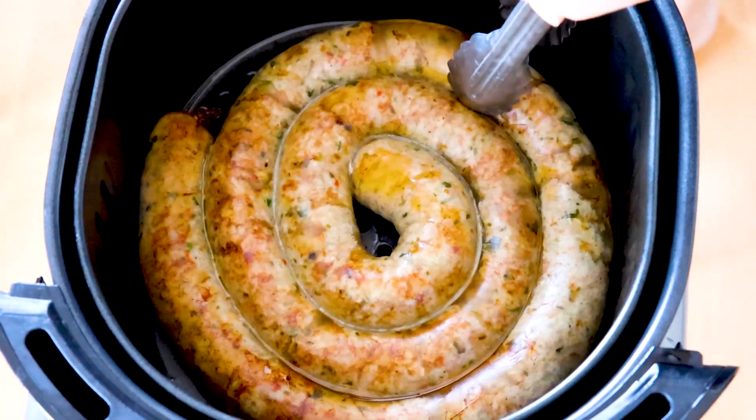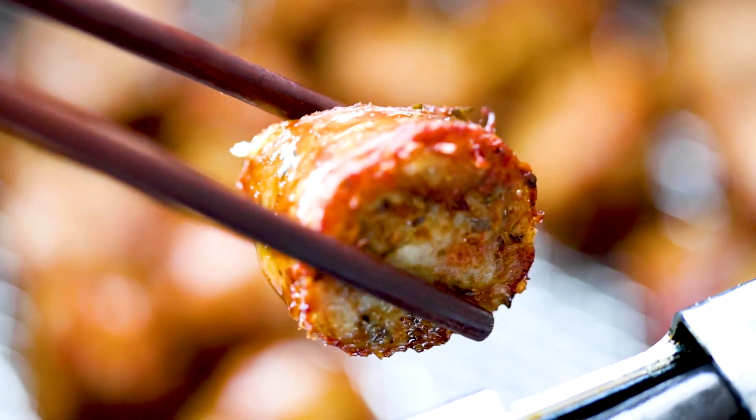Enough of that. I know you all are here to learn about how to make the best sausages in the world. Lao sausages are flavorful, a little spicy, sweet, and just so complex in flavors with just that one single bite. I don't think I've found anyone that doesn't like Lao sausages. Enough of that, let's get right into the cooking.